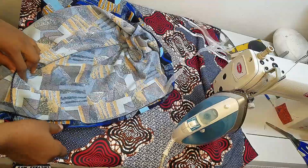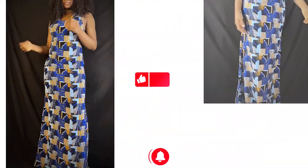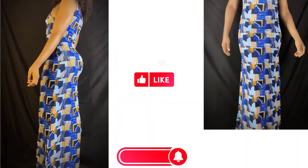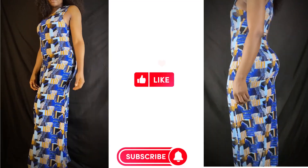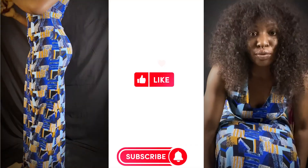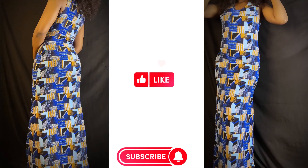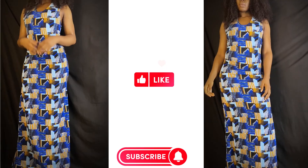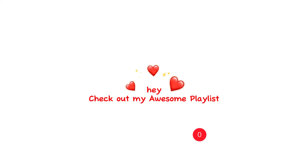Thank you so much for sticking with me for the sewing series. Please don't forget to like this video, the first sewing version, and the pattern drafting video. If you're seeing this channel for the first time, don't forget to subscribe — I think you want to stick around. Let's create awesome dresses and awesome outfits together. Let's create beautiful things for ourselves. Thank you once more — I love you guys so much. Love and light to you wherever you are. I will see you on my next video. Bye!